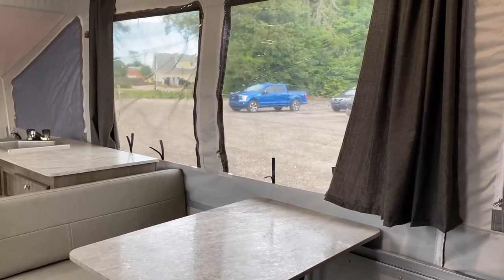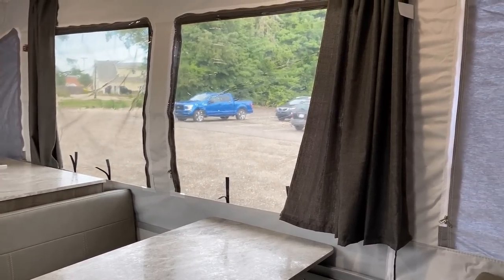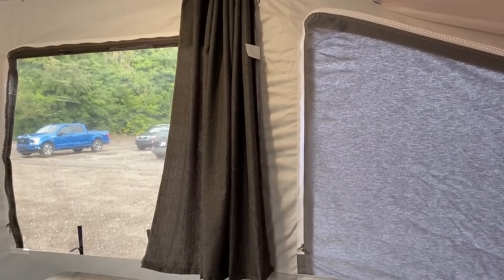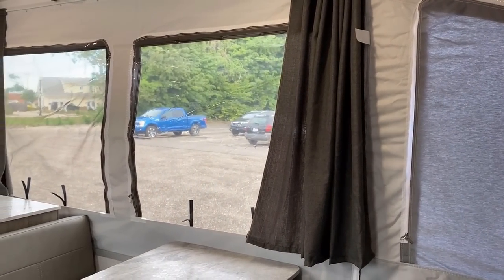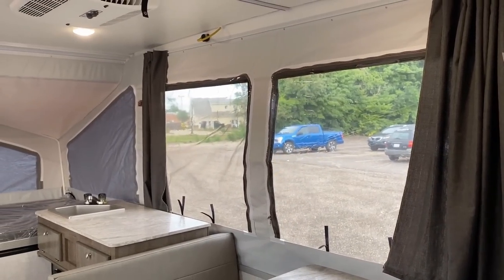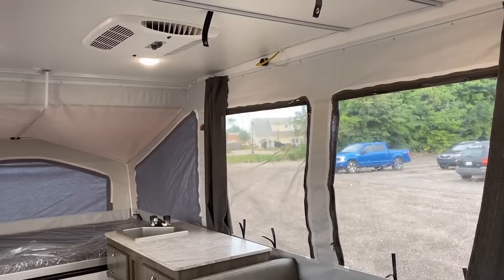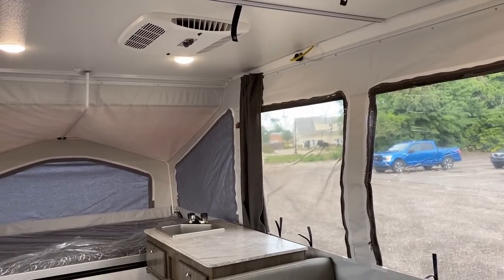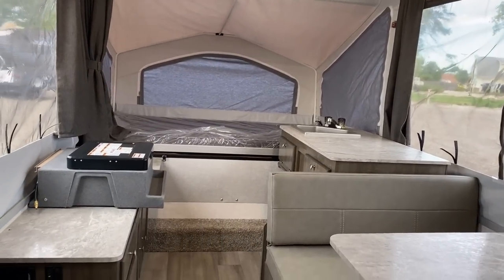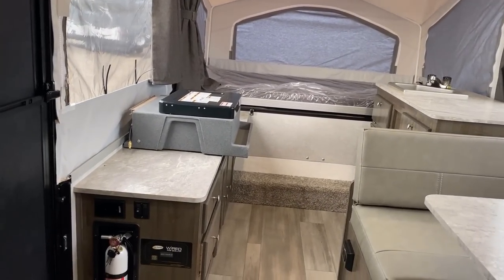All the windows on the pop-up bed ends have zipper panels, and the clear see-through windows also have zipper panels for airflow, along with curtains. So even without the air conditioner, as long as there's a breeze outside, you can get some great airflow rolling through here.